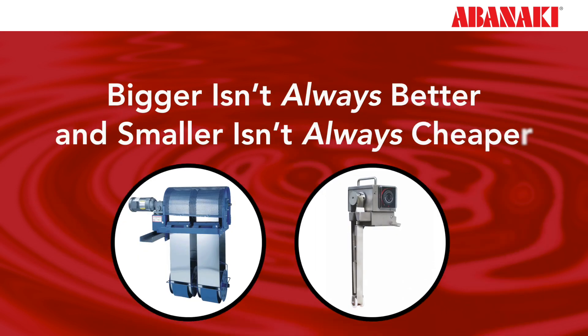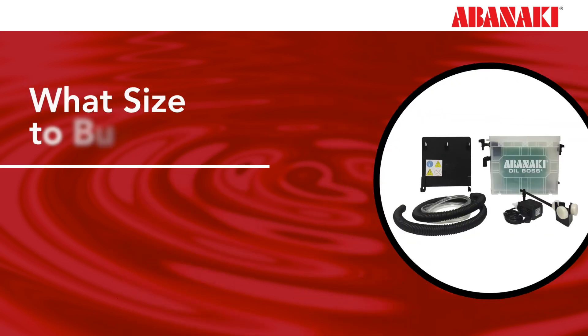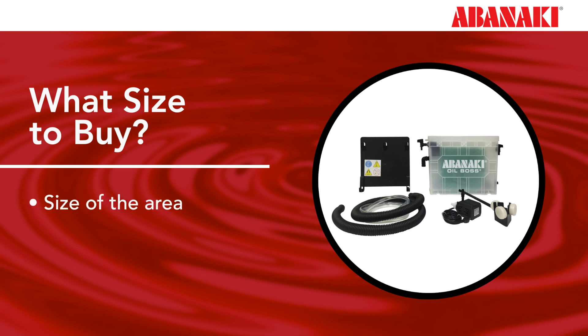Choosing a skimmer based on size speculation can be a costly mistake. Buying the smallest skimmer because it is the cheapest, or purchasing the biggest skimmer because you think it will work faster, will not lead to successful skimming results. Oil skimmers should be selected by the size of the area that needs to be skimmed, not just by the amount of oil needing to be removed.